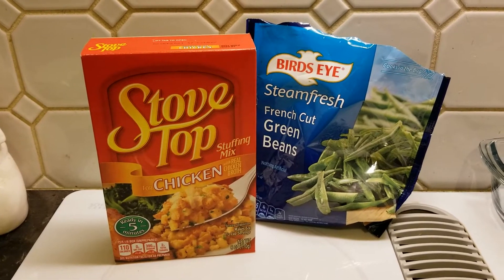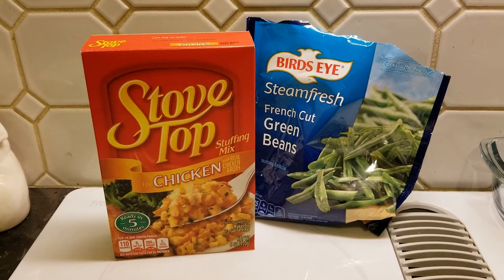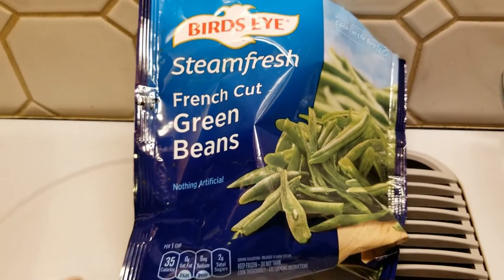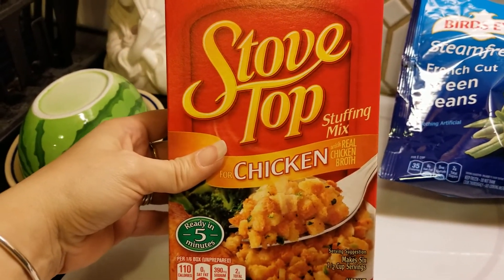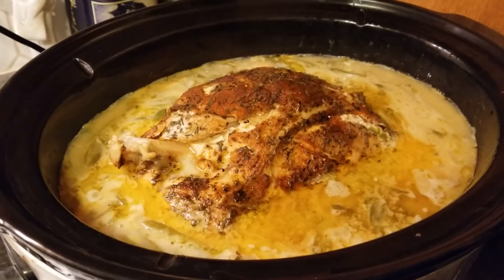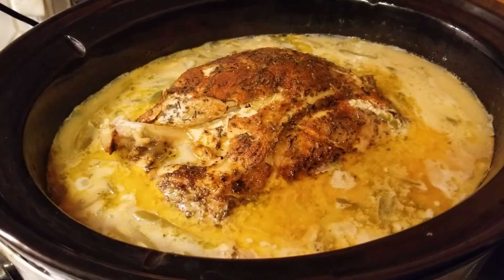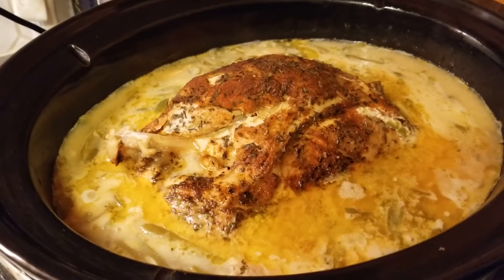Welcome back — these are our sides for tonight's Thanksgiving meal. I put these green beans in actually an hour before the end of dinner. Here's what 12 hours has done to the turkey and the soup — we're gonna get it out of there now, carve it up, and we'll get back with you in a moment.